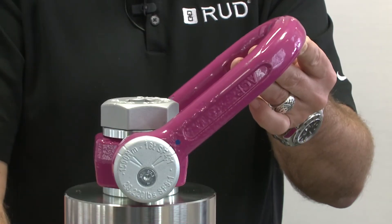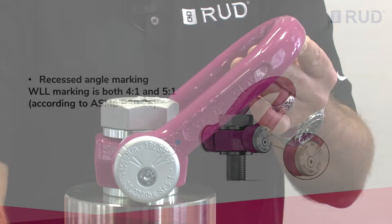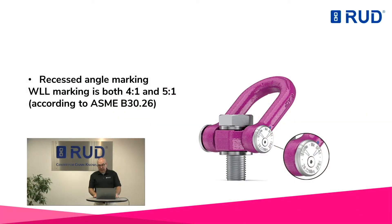The permissible load capacity is shown in tons with a design factor of 4. As well, the specification in pounds shows the design factor of 5 — not to forget the required tightening torque. This means the ACP fulfills the requirements of ASME B30.26, which is particularly important in the US market.